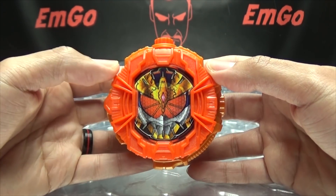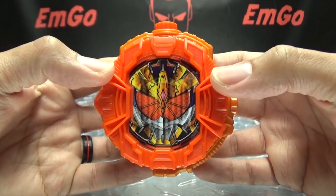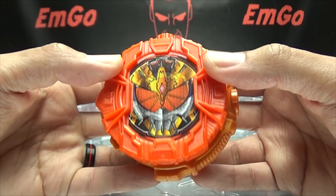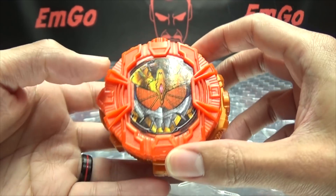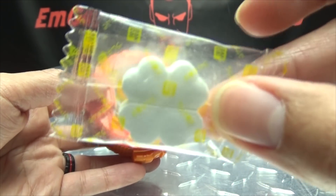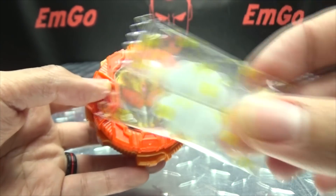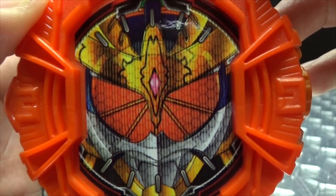Moving right along, here we have the Kachi Doki Arms Ride Watch, and I got it because it's Gaim. I love Gaim, I had to get it. This is the SG Ride Watch, the Candy Toy Ride Watch, because it has the candy. I don't like the candy, but it comes with the candy.